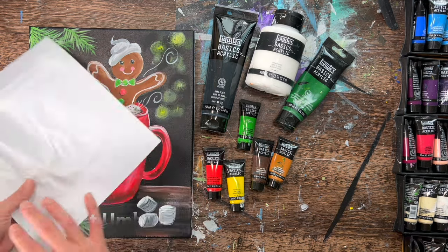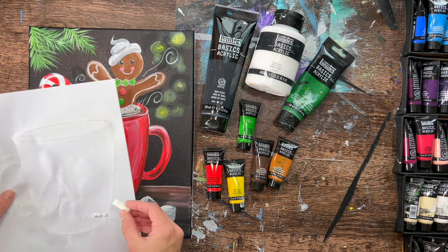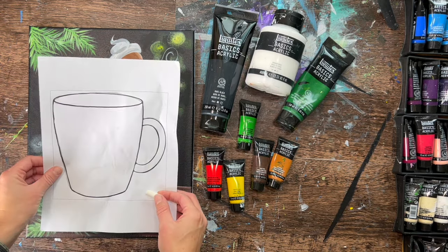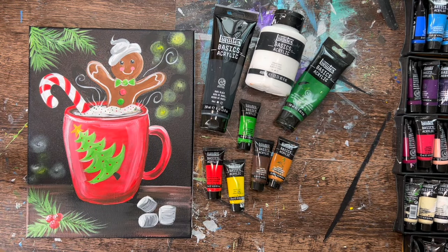We'll also be using a cup template — print that out on a regular sheet of paper and I'll show you a trick for tracing it onto dark canvases. You'll need a white piece of chalk, a pencil, and a ruler to help you draw the table line.